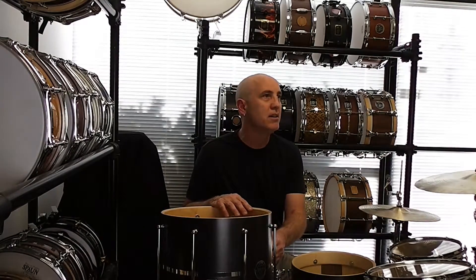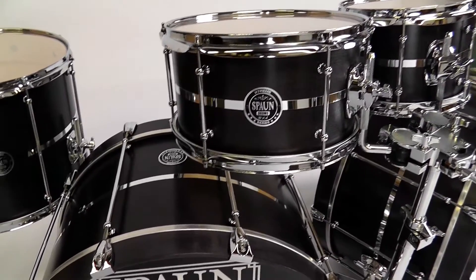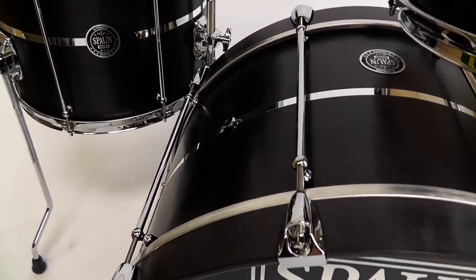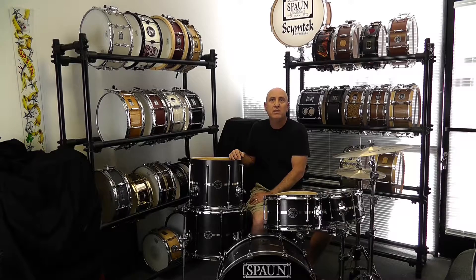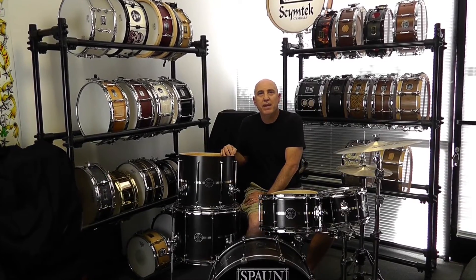Now all the drums have full-length tube lugs. By having this full-length tube lug I'm in a sense grounding the shell — it's more rigid with less ability to vibrate freely. This translates into less overall resonance of the drum, which is what we're going for. We don't want to kill it, but we definitely want to tame it a bit.